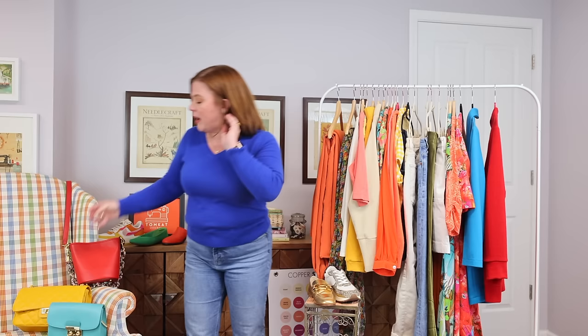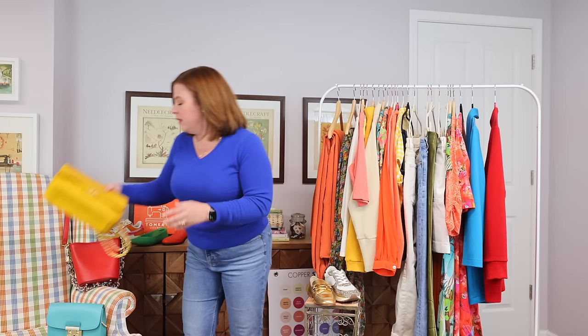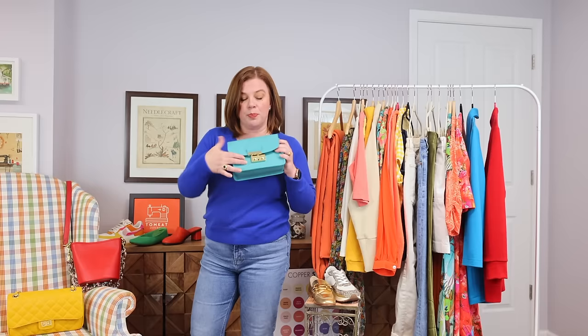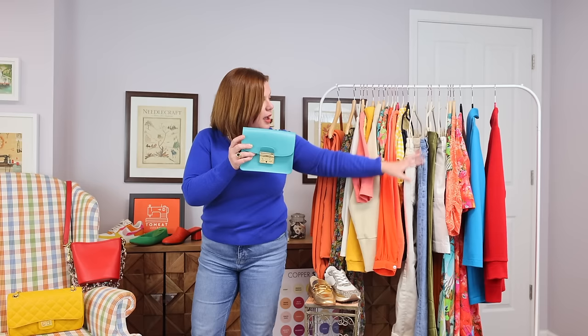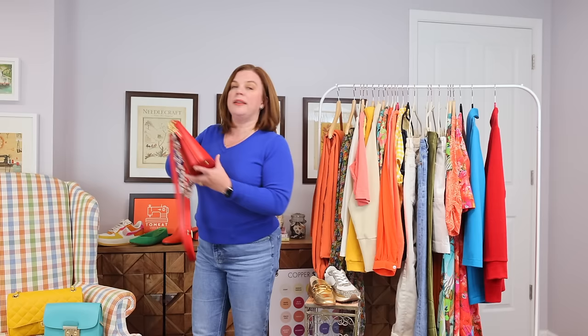I've got three bags. My Chanel-inspired bag that I got in Rome. A beautiful little leather bag my mom got me in Italy — possibly Sicily — when they were on a trip. It's got a chain strap, can go cross body or over the shoulder, and fastens really nicely. It goes great with the turquoise I'm bringing in. And finally my red Coach bag that I got for Christmas this year — love that one a lot, and it's a fun color.